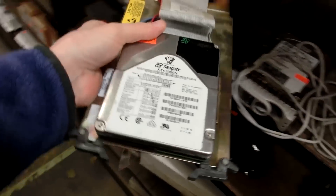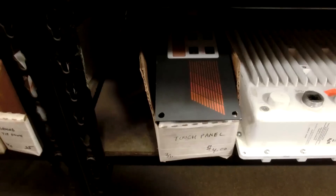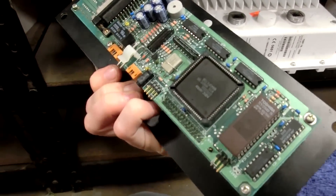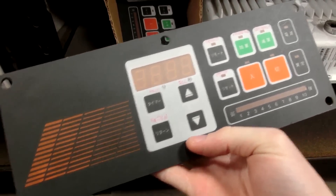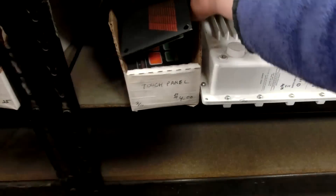It's a weird Seagate drive — it's really short. $4 for this, that's crazy. I might get one. It does have Japanese on it — a lot of kanji. I cannot read kanji for the life of me.